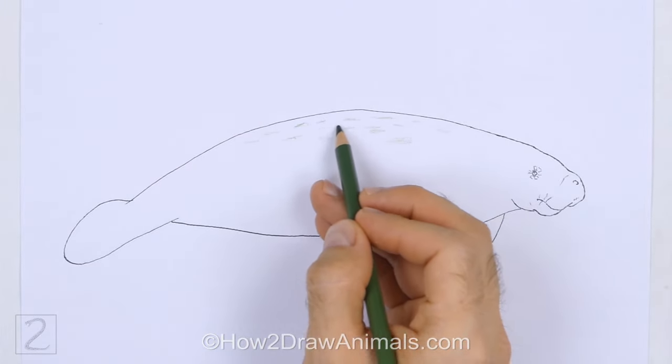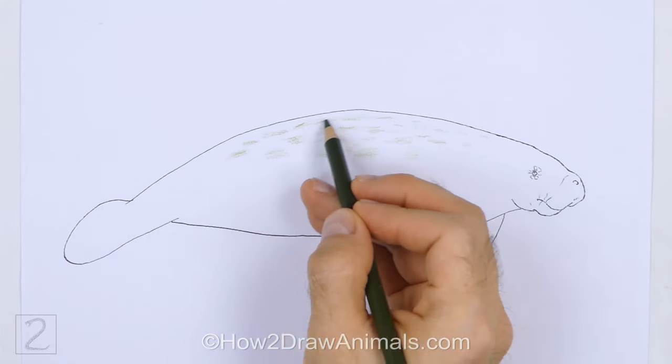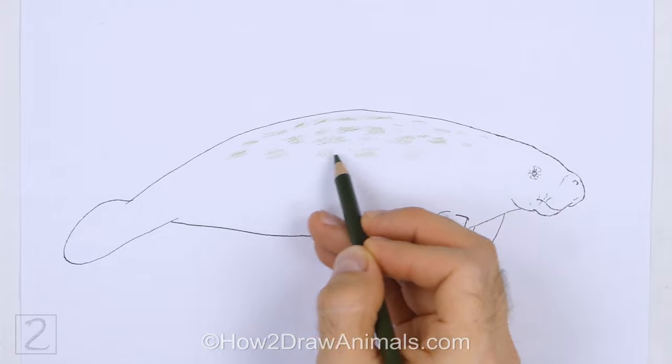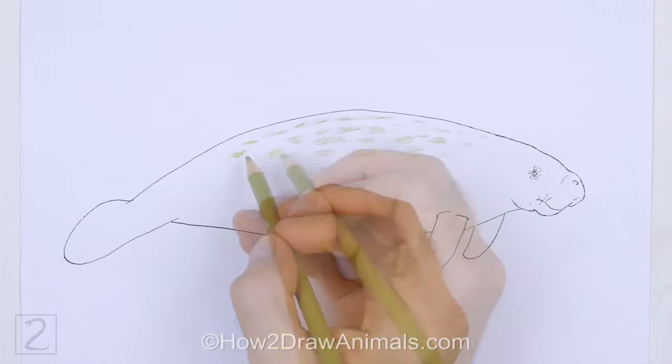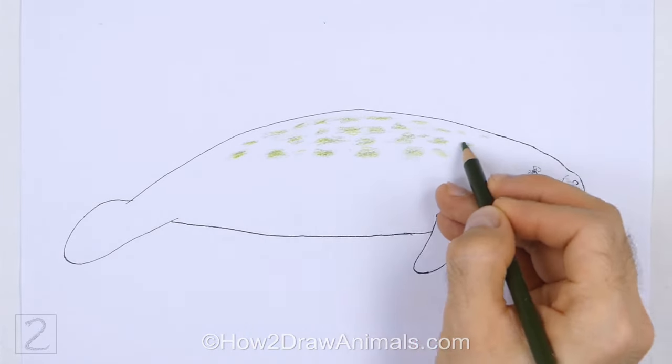Now color your drawing. Use a bit of green on the top part of the body. Use different shades of green. Draw random shapes across the top part of the body.